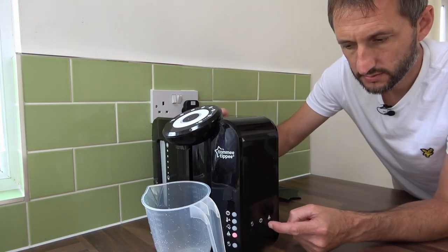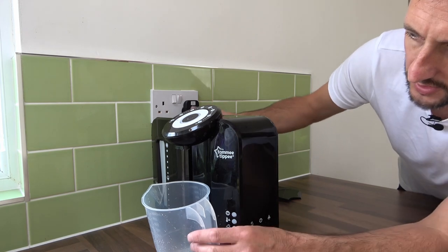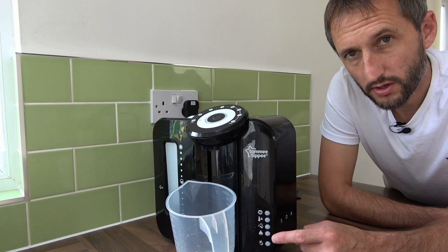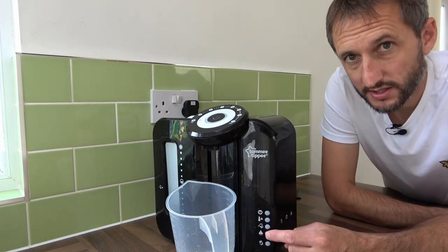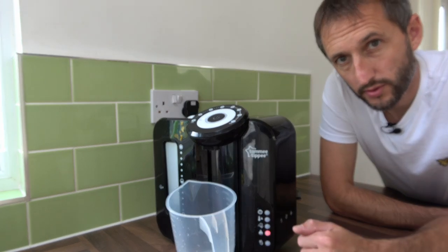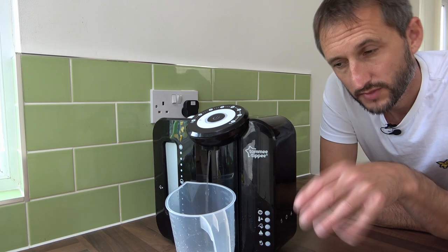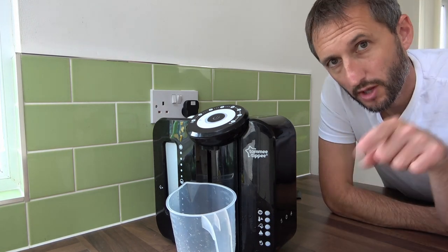So press that for two seconds and that cycle has now begun. While the cycle is working, it will periodically spurt out vinegar and at the same time you'll notice the light is now flashing to show it's going through that process. This will take a good few minutes until it's finished. Be patient with this one.